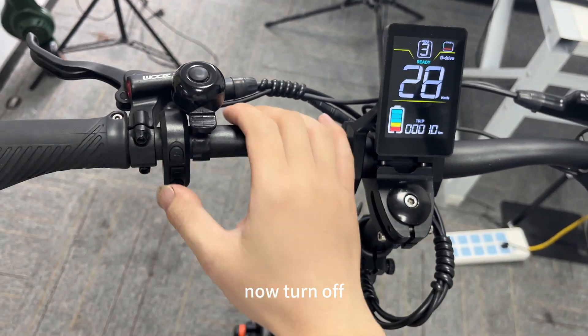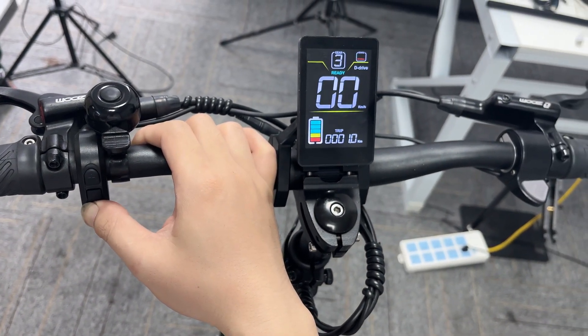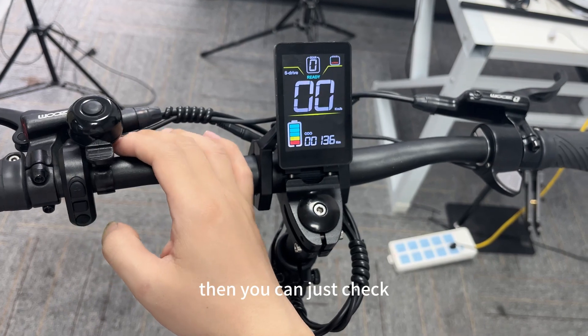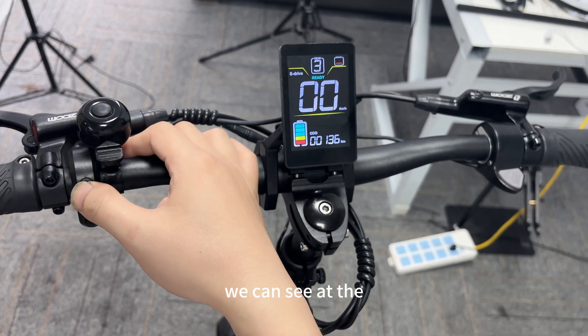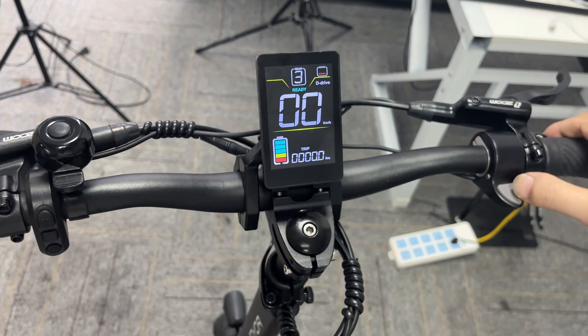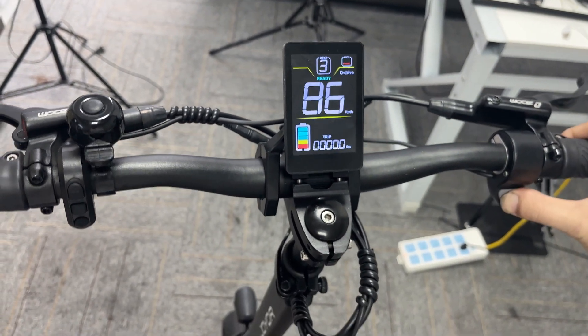Okay, now turn off. And now turn on again. Now you can just check. Press the dual drive button like this.